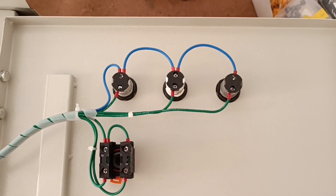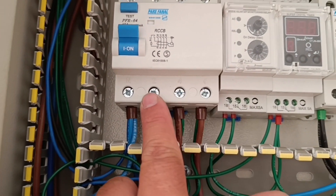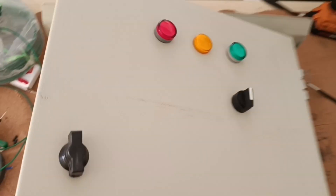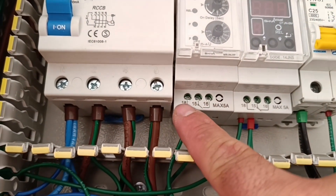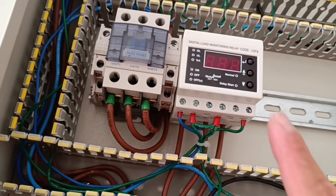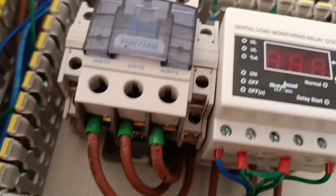On the door of the electrical panel we have installed three signal lights, each of which is connected to one phase, and their neutral is also common. We have also installed a two-position selector switch to turn on and off the three-phase electric motor. The inputs of this switch are connected to the output of the phase controller relay. One of the outputs is directly connected to the input of the current controller relay and then to the contactor, and the other output is first connected to the timer and then connected to the current controller relay and contactor.